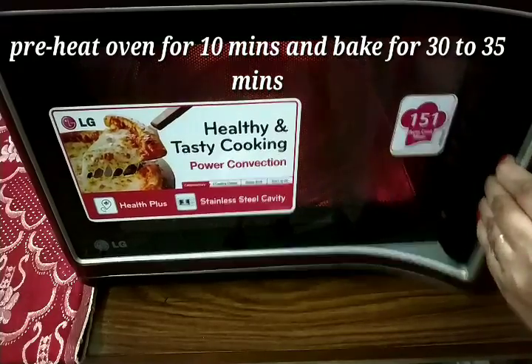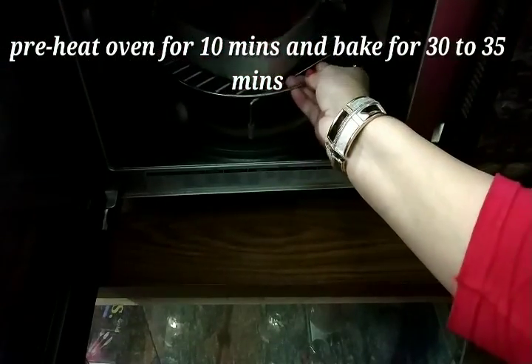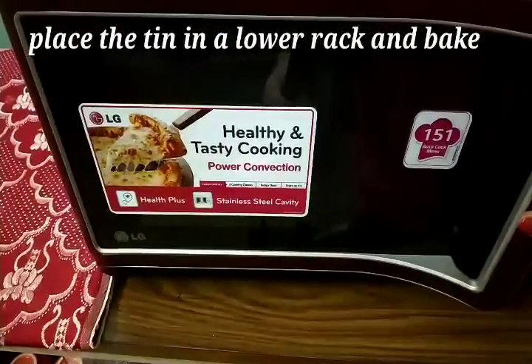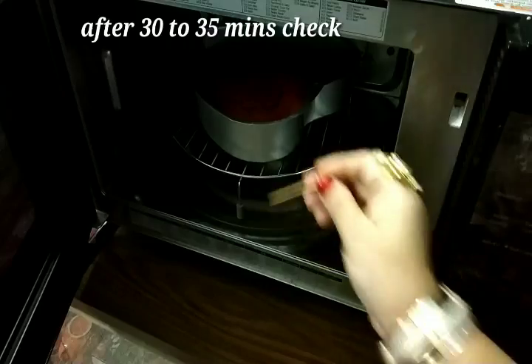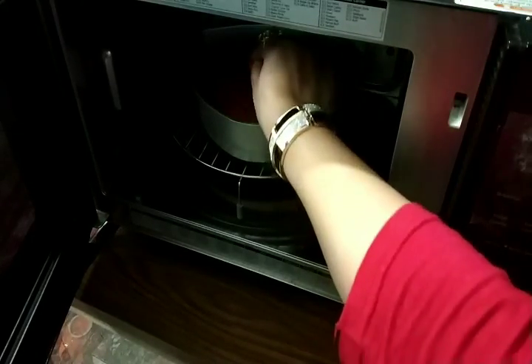I have preheated the oven to 180 degrees for 10 minutes. Now I will place it on the rack and bake it for around 35 minutes. Check doneness with a toothpick.